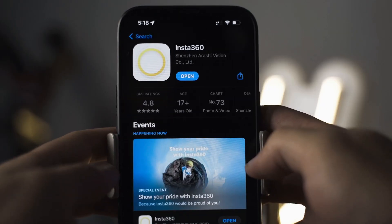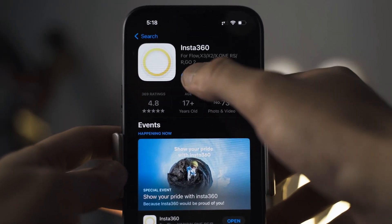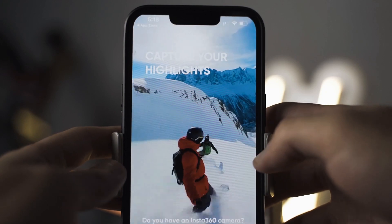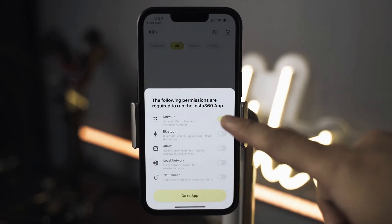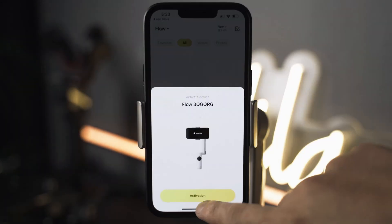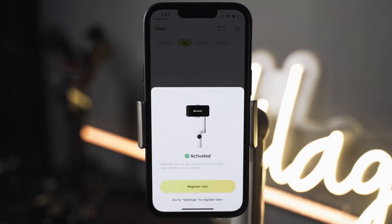To connect the flow to your phone, you'll need the Insta360 app, so go ahead and download that. The first time you connect the flow, there will be prompts that you need to follow, but after that the flow will connect automatically.